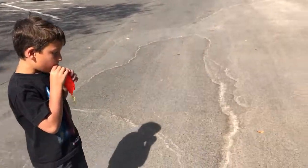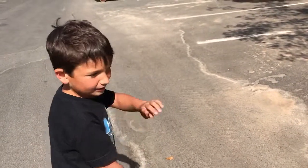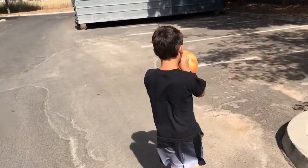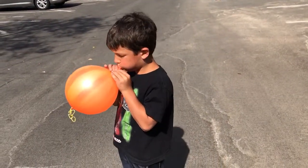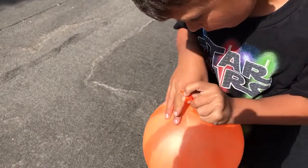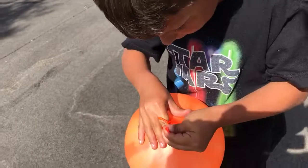So you blow it up. I see you when I blow it up. And... push the thing through, like that. You can use your teeth, it's fine.